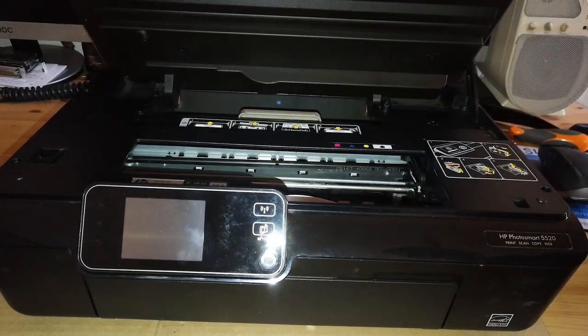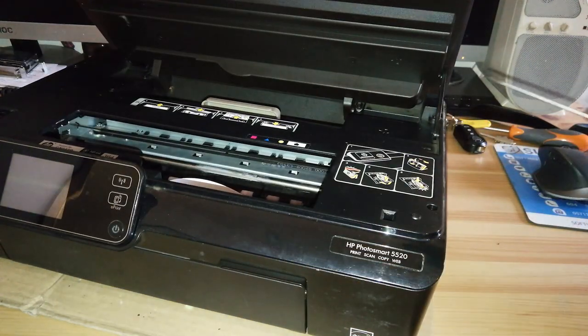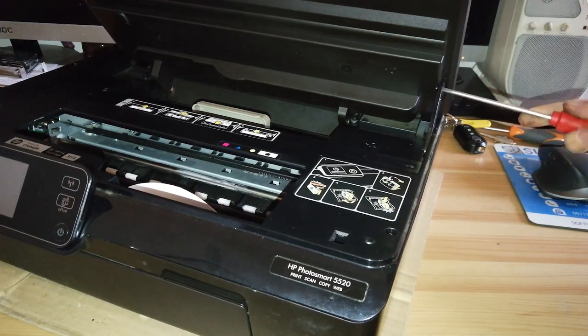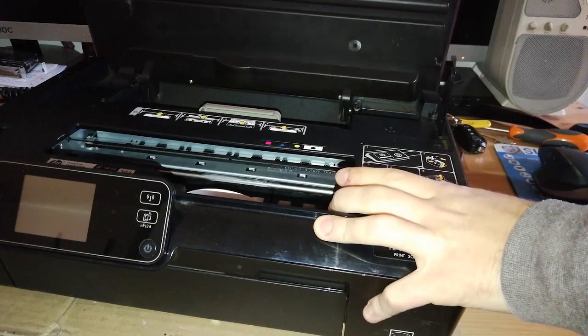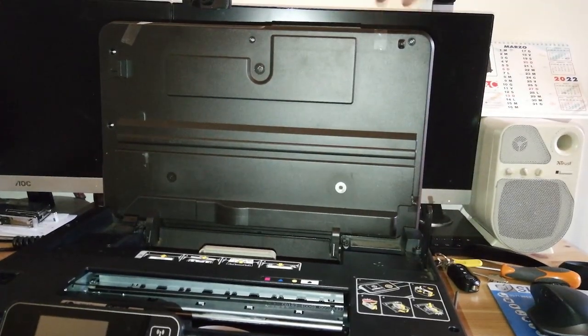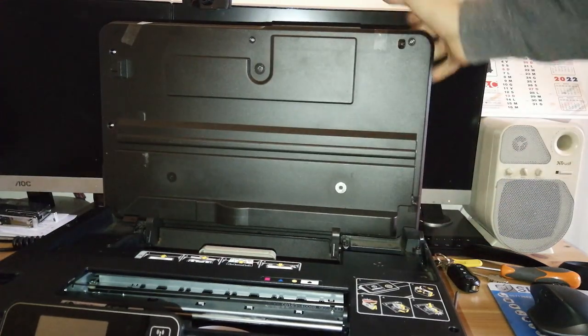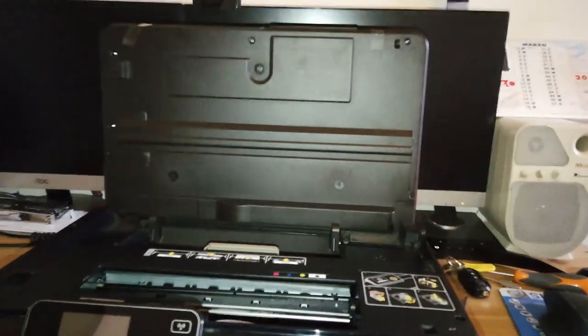Because now I'm taking a flat blade screwdriver and jamming it inside of this part of the scanner to release it completely and to open it at 90 degrees. If I don't have this tape here, the scanner cover will open and smash everything behind me — and those are my two monitors, which is not great.